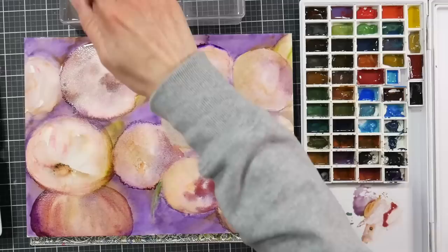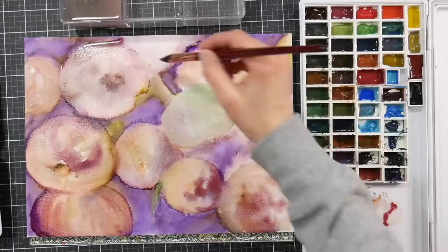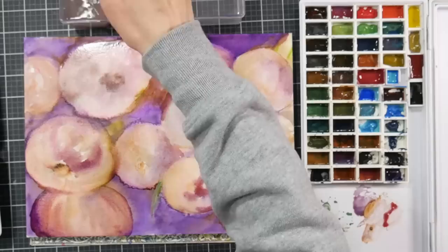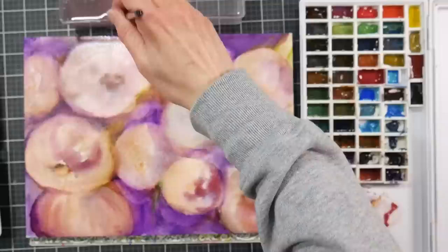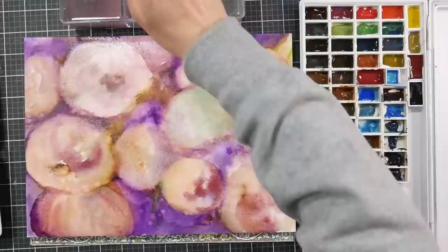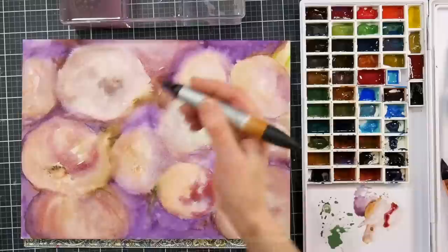I really like the Schmincke super granulating colors, which is odd because Schmincke watercolors are not my favorite overall, but I think they really excel at the granulating colors — that's really different from what other brands are offering. I also like the new Supervision layered watercolors that come in three-tube packs; they seem to have improved quite a bit from their first generation. As far as lightfastness though, I would definitely trust Schmincke over the Supervision.